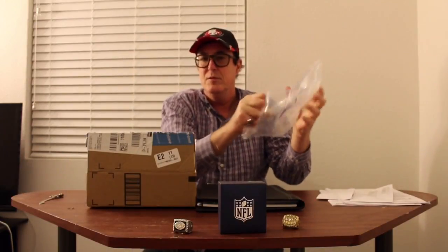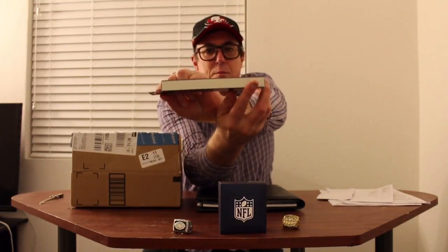Here we go. I have the box. We're going to slice her open there. We got the package wrapping. And we have the Parker pen. Now this is the Parker IM Rollerball ink pen. So this is the unboxing of the Parker IM Rollerball ink pen.